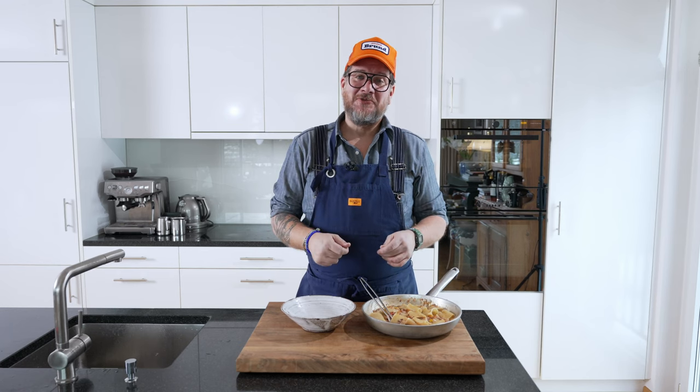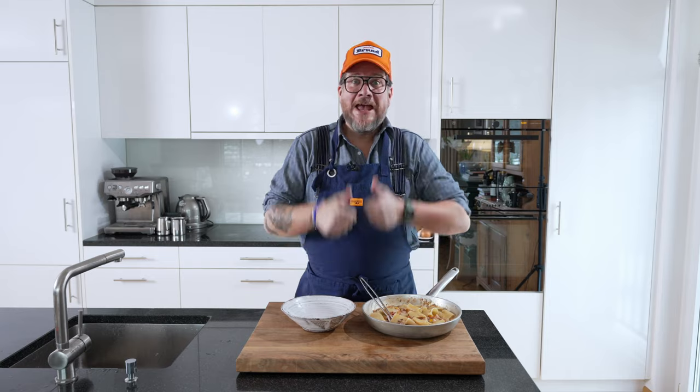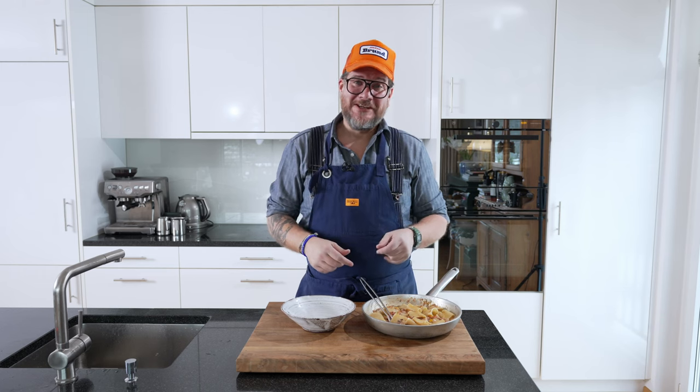But before we serve this dish up, as always — if you've stuck with me this far, it must have been something you enjoyed about the episode. So do me a huge favor and hit that thumbs up button. It just takes a second, but it's so valuable to me to get my content out there in the YouTube universe.